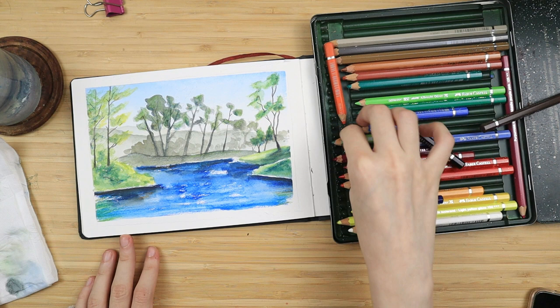And that is it. I'd like to give a very special thank you to my Patreon supporters for the month of October and thank you all for watching. We'll see each other in the next video. Bye bye!